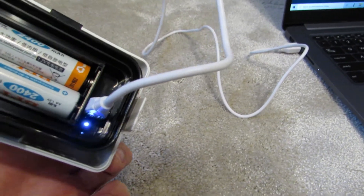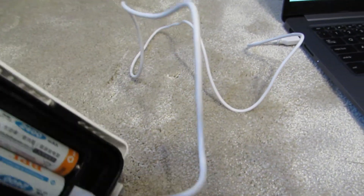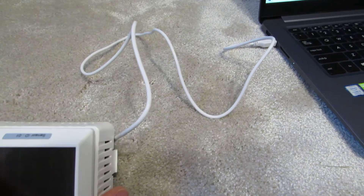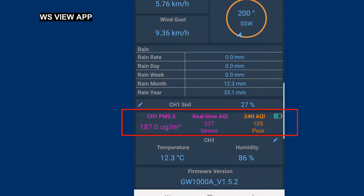Current measurements can be tracked through the WS View application. After Wi-Fi configuration via the gateway, you can trace the concentration of atmospheric particulate matter PM2.5 — particles with a diameter of less than 2.5 micrometers — as well as real-time and 24-hour average air quality level indicators. The possible quality levels are: Good, Moderate, Poor, Unhealthy, Severe, and Hazardous.